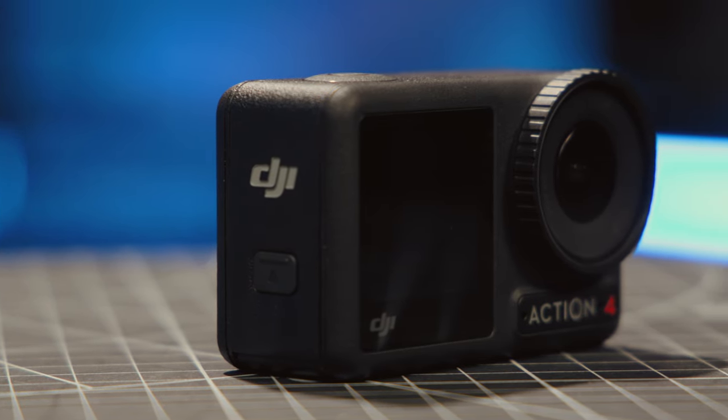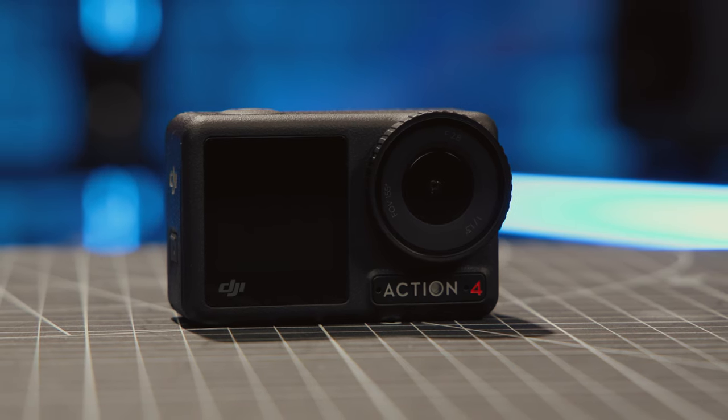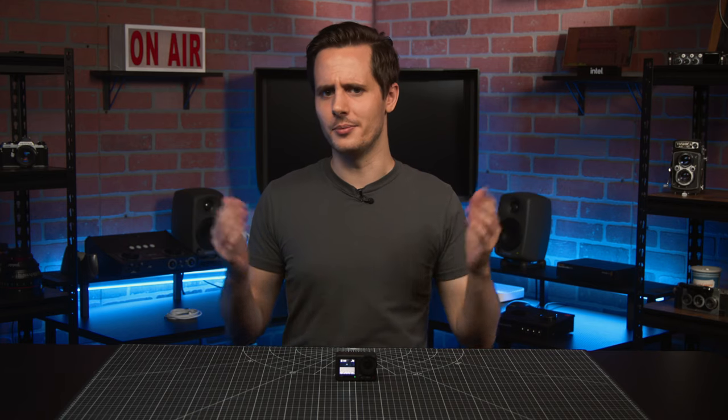And that's a very quick look at the new Osmo Action 4. If you're looking for an action camera that marries great image quality with some of the best-in-class durability, then DJI's Osmo Action 4 is definitely worth a serious look. Let us know what you think in the comments below — we do read them. I'm Nick with B&H. Stay creative.